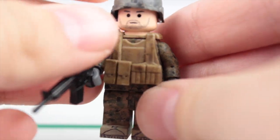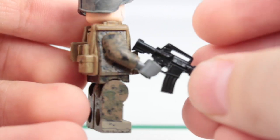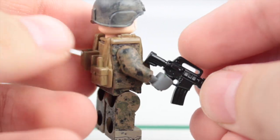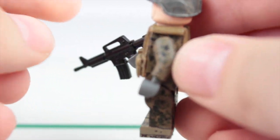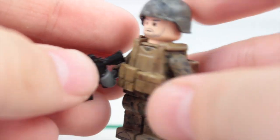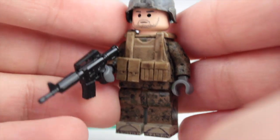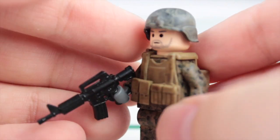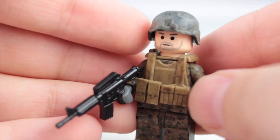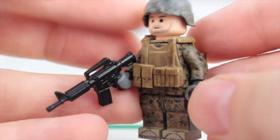He turned out fantastic. You guys can see him on Flickr and Instagram if you follow me there — there's a really good picture of him. I'll have links in the description to check out those things, and I also have a picture of him on my Twitter. If you'd like to see a review of him, feel free to put it in the comments below.